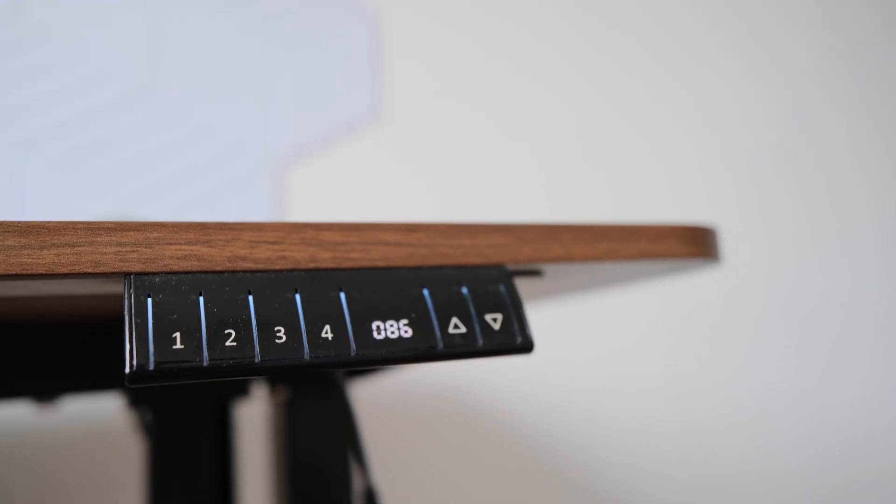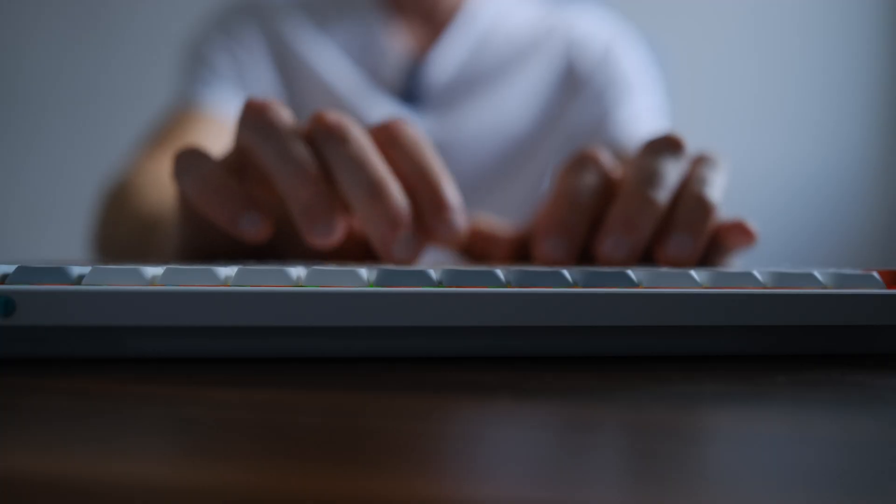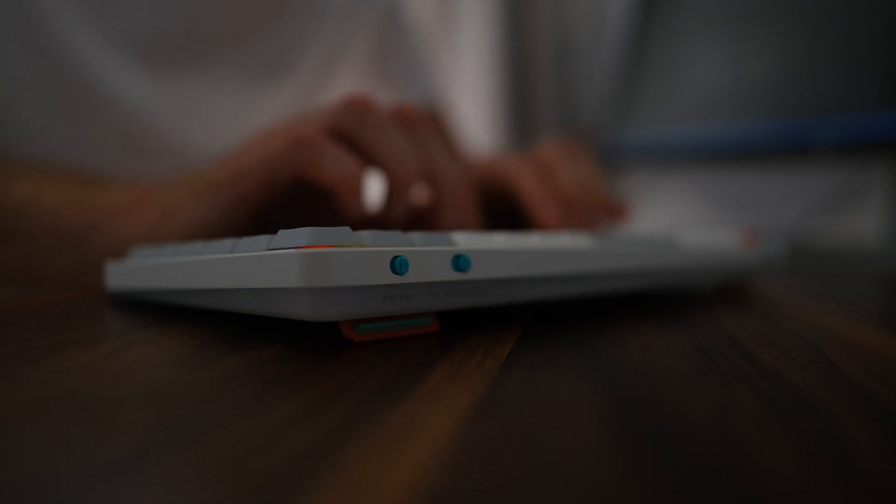Hello everyone! Today I want to share how I have set up my workspace and the equipment I use for programming. Subscribe and enjoy watching!